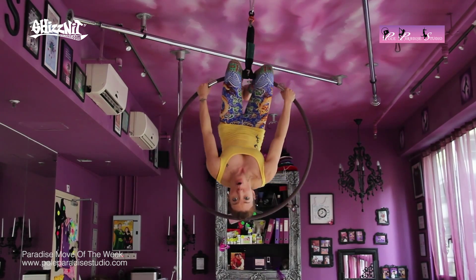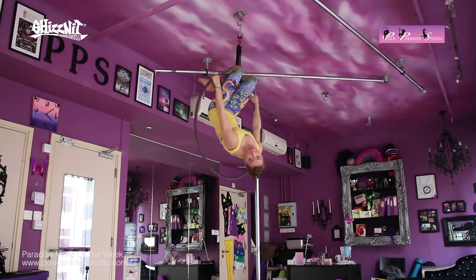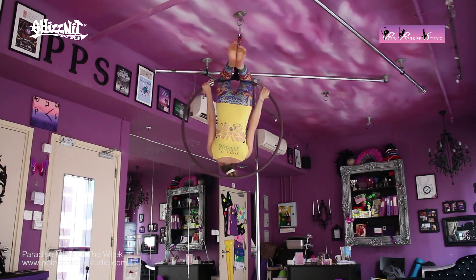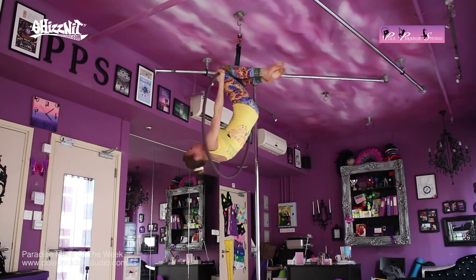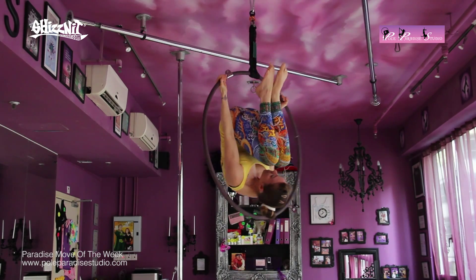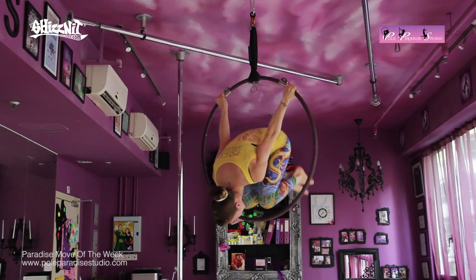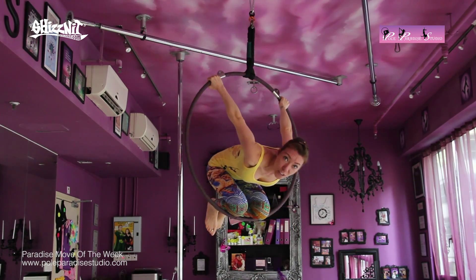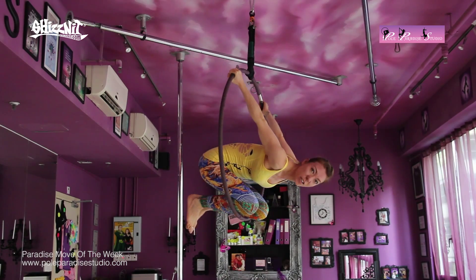Now you can do this in an overhand or an underhand grip. I like to do this in an underhand grip, so I switch my hands around in an underhand grip on the outside of the hook. I tuck my knees in towards my face, tucking myself into a very nice little ball. And with control, I slowly roll over to land on my knees or just underneath the knees.